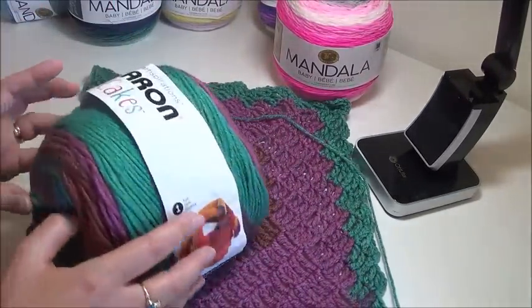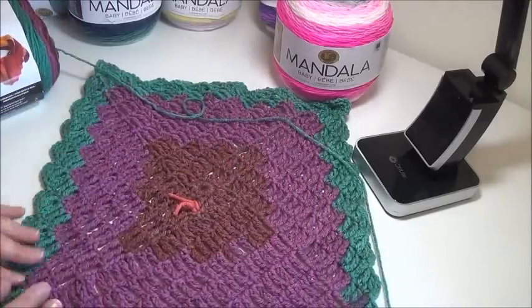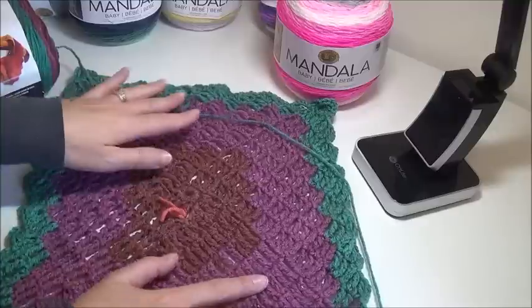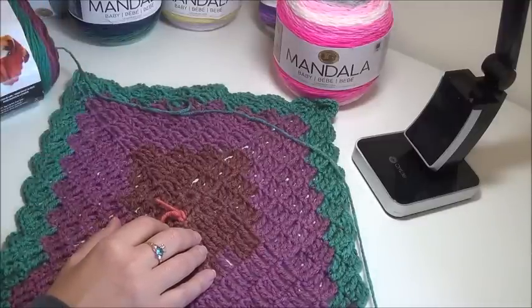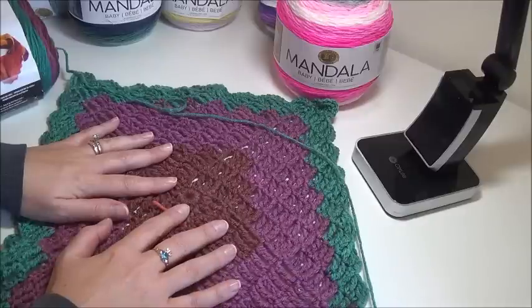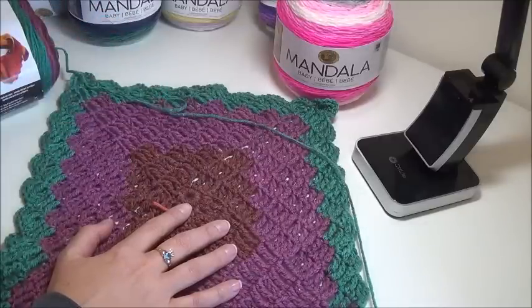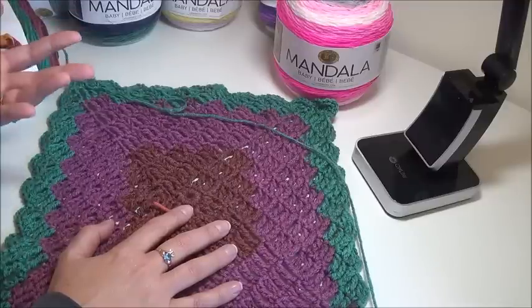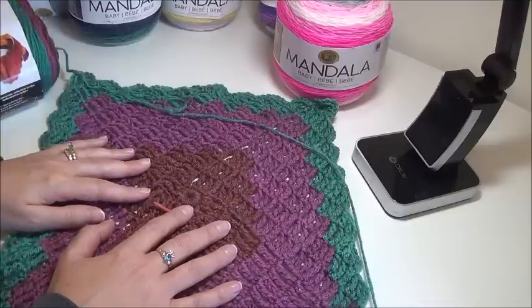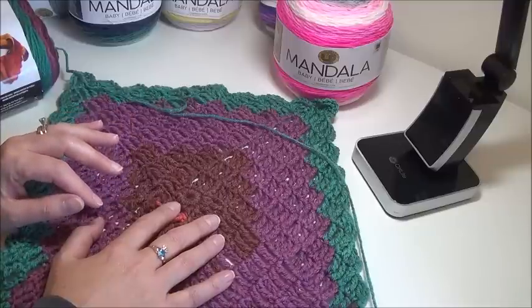I'm working in the Caron Cakes — rum raisin in this one. It's nice, it's simple, it's in the round. I enjoy patterns that I can learn and then just go without constantly referring back to a diagram or tutorial. For me, crocheting is peaceful — it's repetitive motion, it's very calming and soothing. It's something to do with my hands to lessen my busy mind. It's cathartic, so I like something I can repeat continually without constantly looking at a pattern.